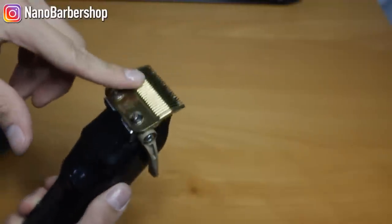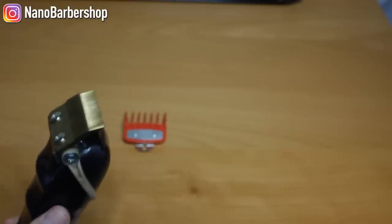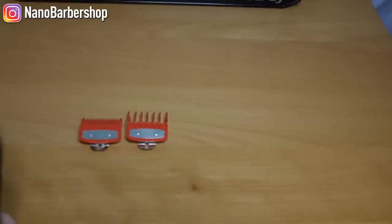So yeah, this is the gold blade — you can get it on a1barbers.ca. And while we're here, I want to show you guys these new clips that I just dropped on my site as well.